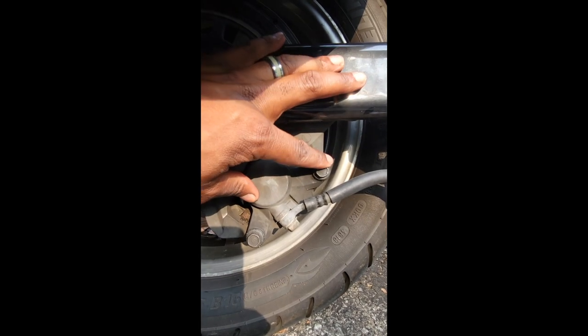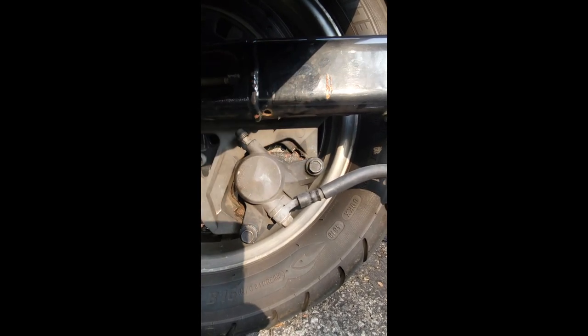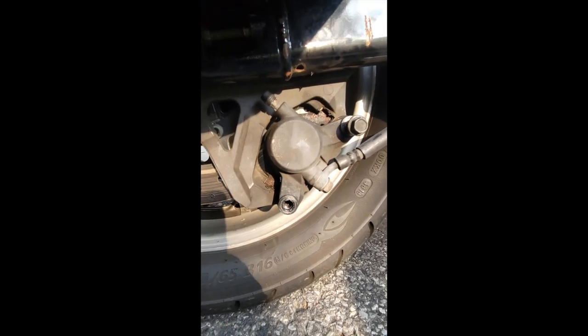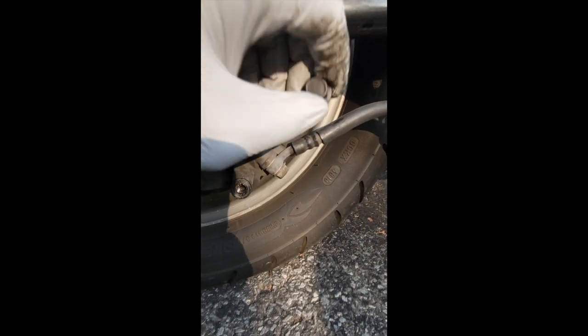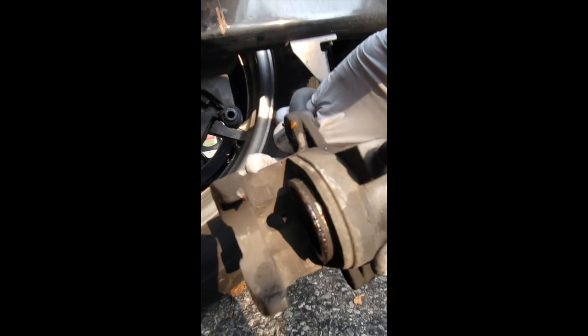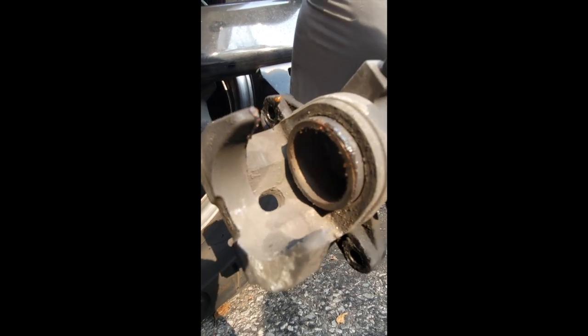This is already loosened, so let me pull these out like that. Pull that out like that. Now that we have this, we can slide the caliper off. If you've got a nice rim you're going to want to be careful with your wheel. Slide it off and there goes your caliper — we're going to clean this up.